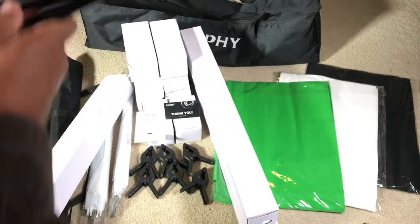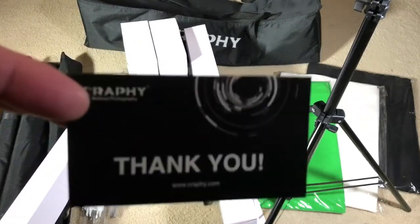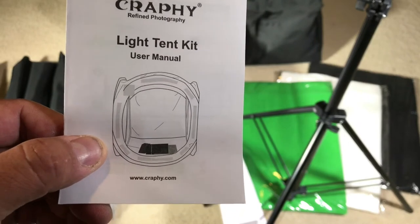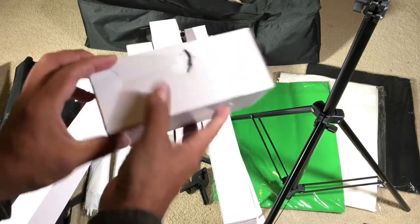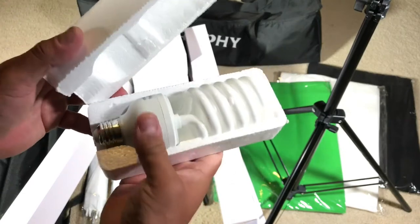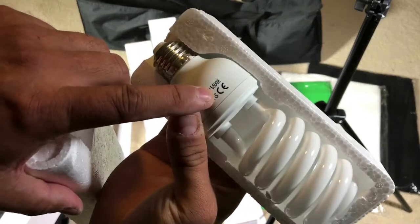You get a thank you card. You also get the Crafty lens tent kit, light tent kit, user manual, and Crafty manual. You get six of these bulb boxes — 45 watts, 5500K.